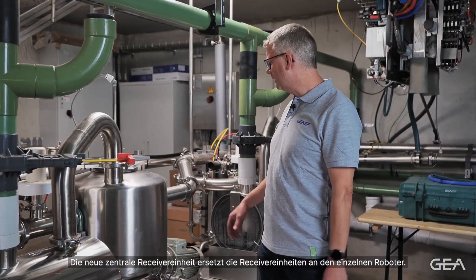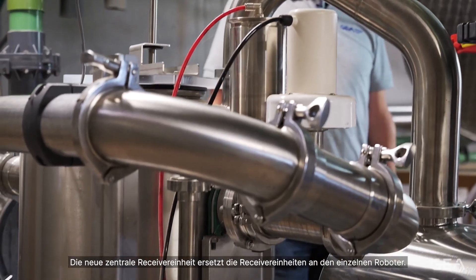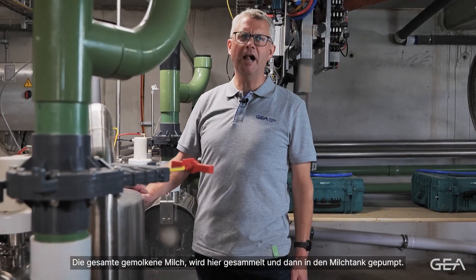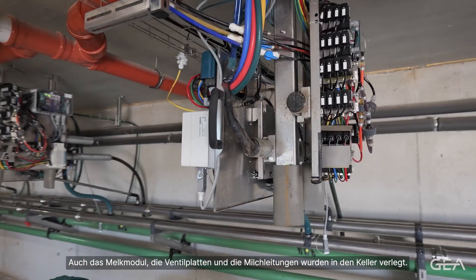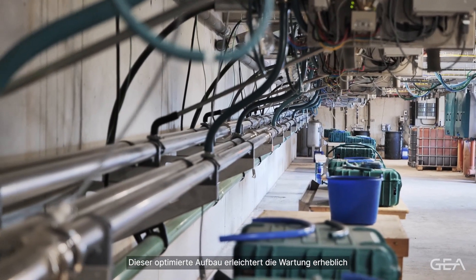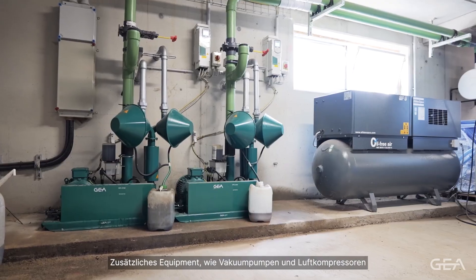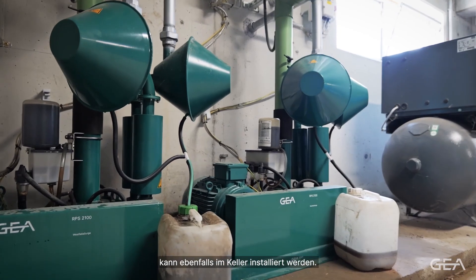The new central receiver unit means that each of the robots does not require its own receiver assembly. All of the milk coming from the robots is collected here and pumped to the bulk tank. The milking module, the valve plates and the milk lines have been moved into the cellar. This optimised setup makes servicing much easier and gives more convenient access to the components. Additional equipment like vacuum pumps and air compressors can also be installed in the cellar.